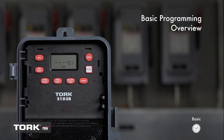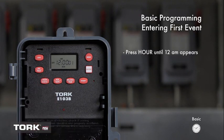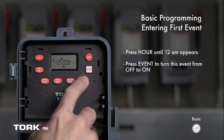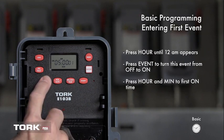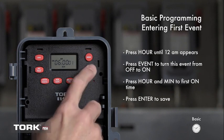Be sure the LCD says SCH. We are first going to set the on event. For this example, we will be setting the timer to turn on at 6 a.m. daily. Press the hour button and 12 a.m. is showing on the screen. Press the event button to change this event from off to on. Now use the buttons marked hour and minute to set the first on time. We will set hours to 6 a.m. — be sure to note the a.m./p.m. setting. The first event is complete. Press Enter to save.